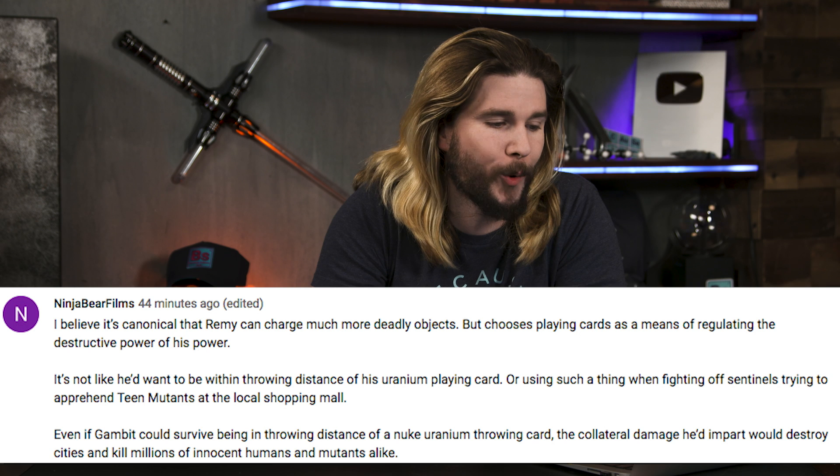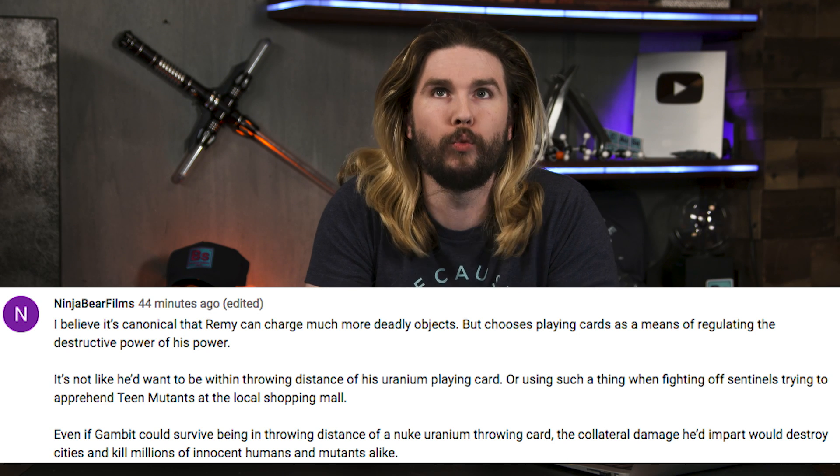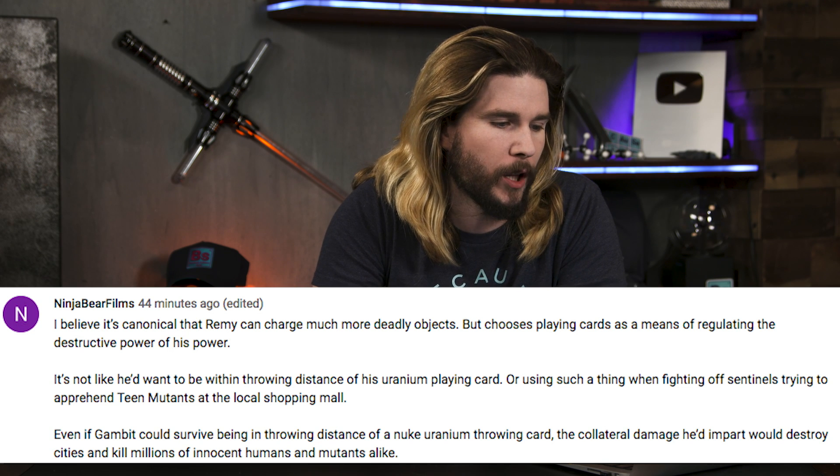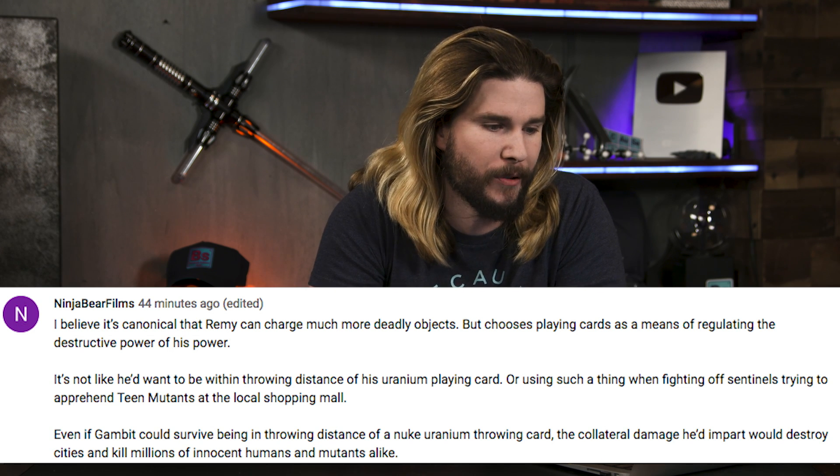Our next correction comes from NinjaBearFilms, who says it's canonical that Remy can charge much more deadly objects but chooses playing cards to regulate his destructive power. It's not like he'd want to be within throwing distance of a uranium playing card, or use one when fighting sentinels or apprehending teen mutants in a shopping mall — just think of the collateral damage. I totally agree: a uranium card would be the most destructive per our assumptions, but if you couldn't control it, what would you even want to use it for?